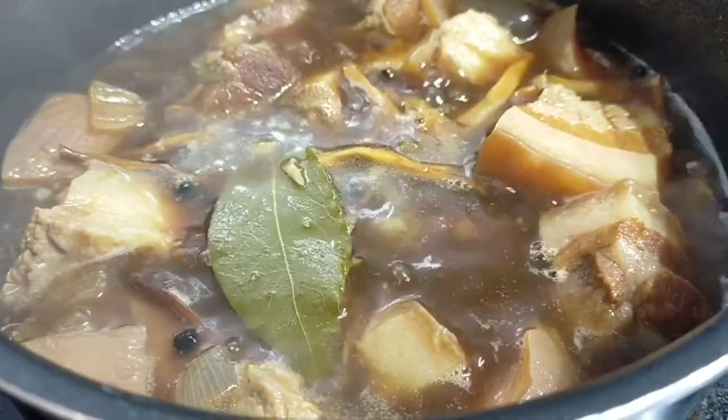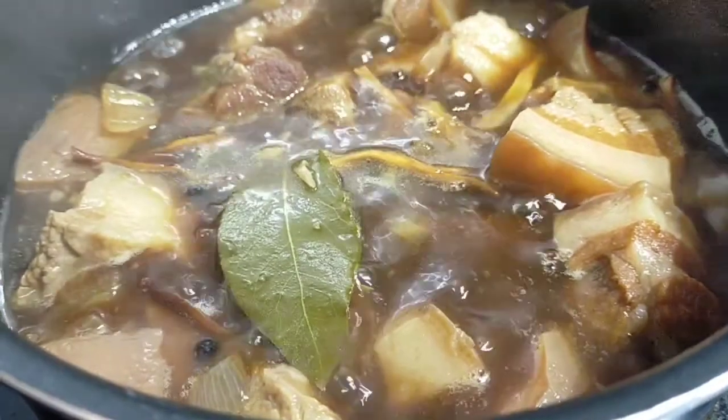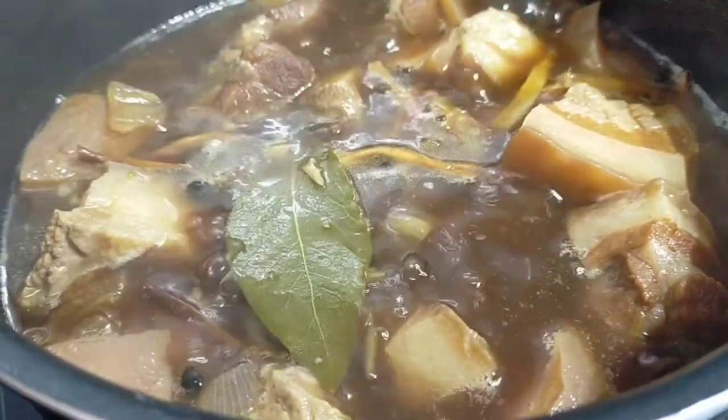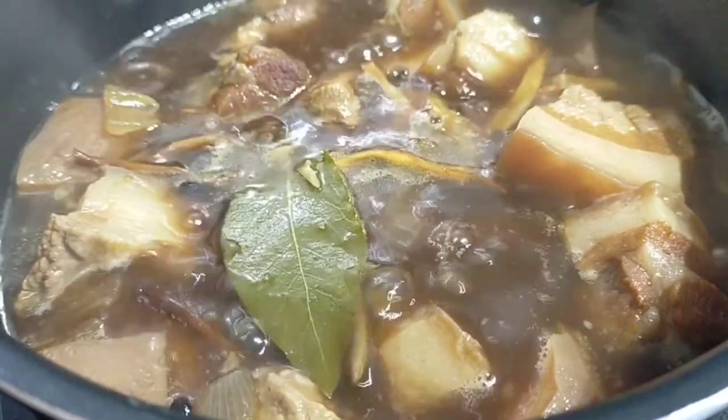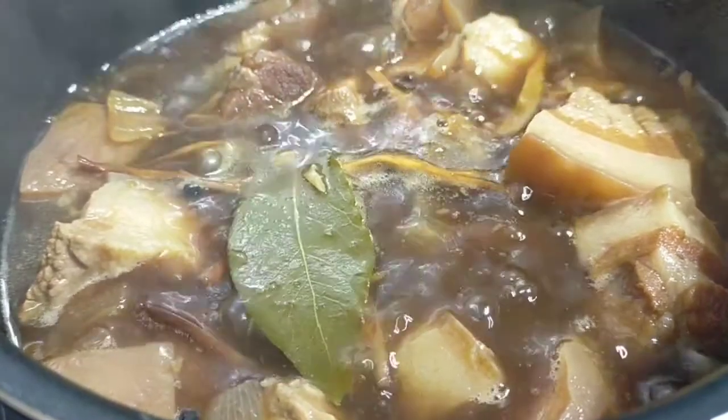Hi everyone, welcome back to our channel Mylulila. It's another cooking episode and today we are going to cook braised pork belly, or we call it in Visaya, pork humba. Pork humba is a lot similar to the famous adobo.